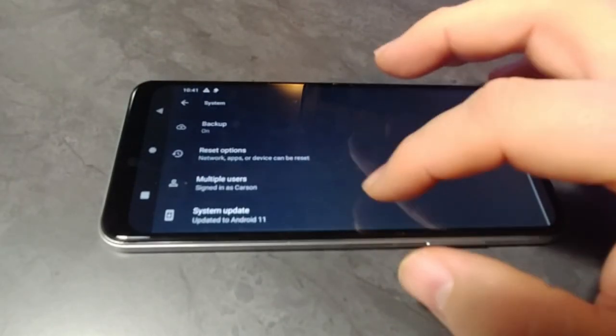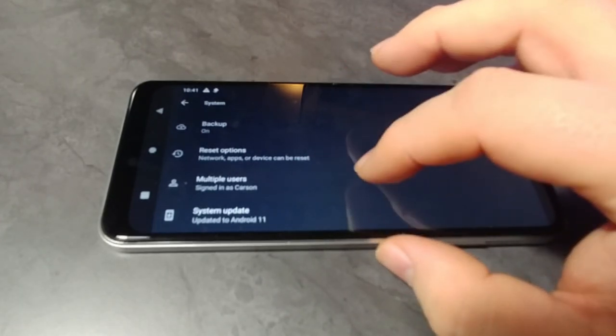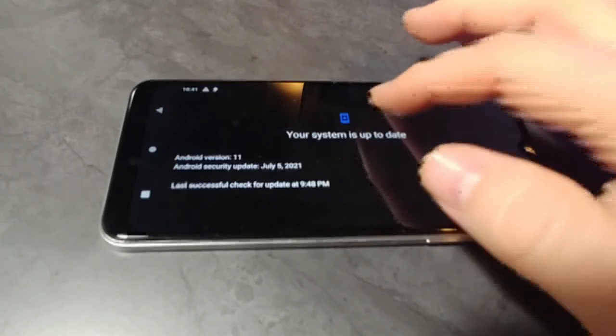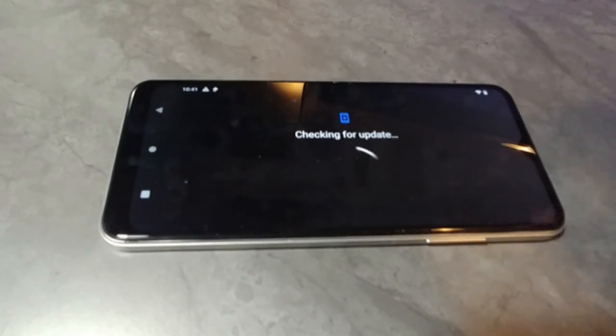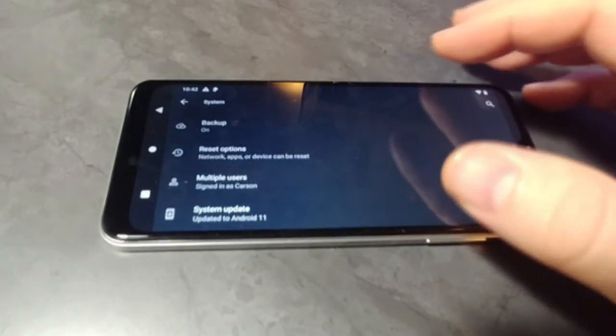We're going to look at the system update. At this point we already updated the system, so there won't be another update available. But it takes about 30 minutes after you receive the phone to receive the new update and reboot the system to apply it.